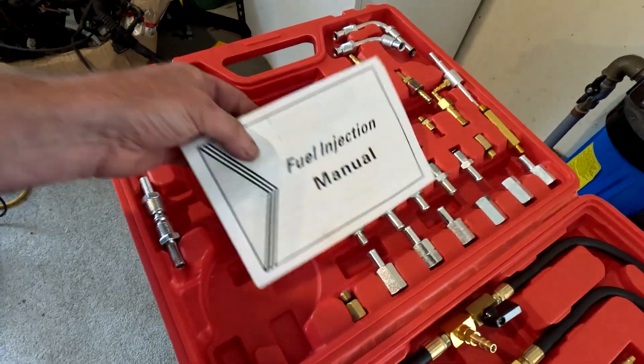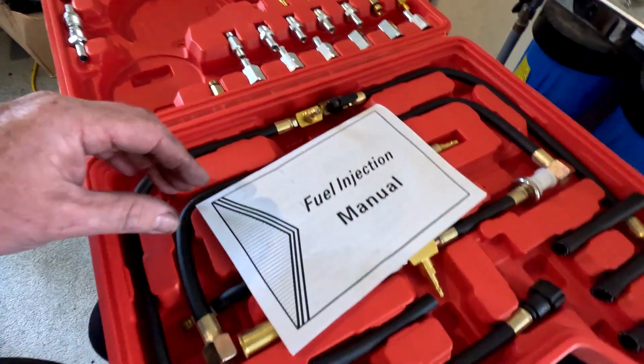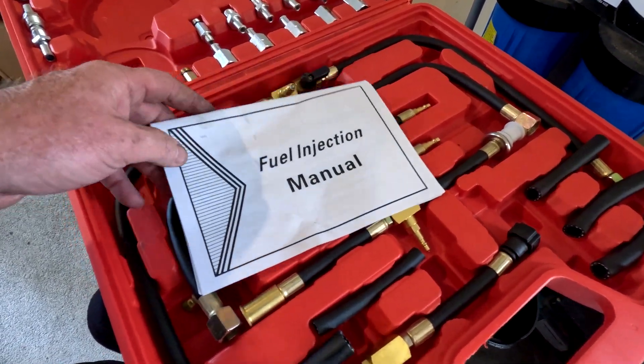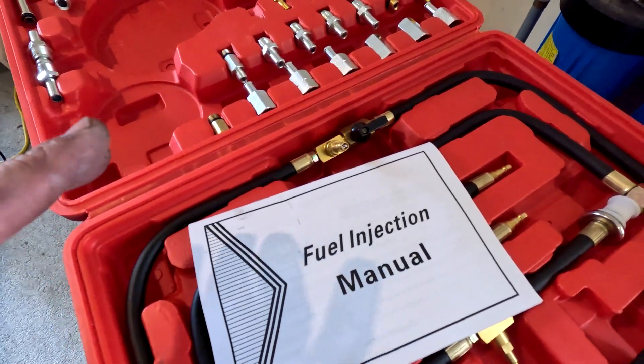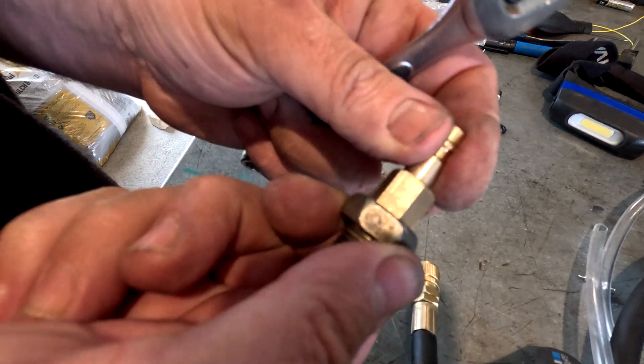This is the fuel pressure testing set I purchased. There's a website here called Trade Me with multiple sellers in New Zealand — it seemed to be pretty good value. About $150 NZD for this kit. There's a little manual. I wasn't expecting it to have adapters for the Toyota, so I was expecting to make something. My intention was to take the little bung out of the front of the fuel rail and to tap something into it, which is what I did. There was a 6x1 thread so I thought that was awesome.